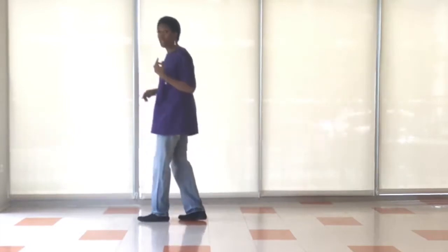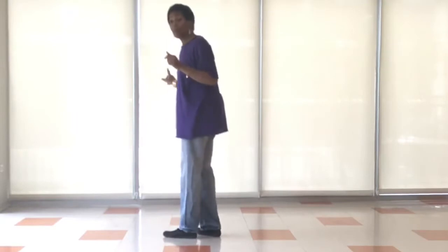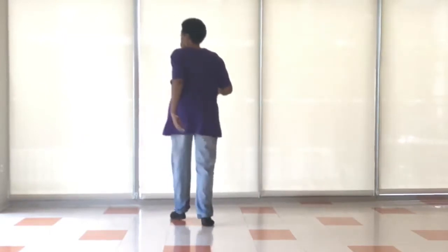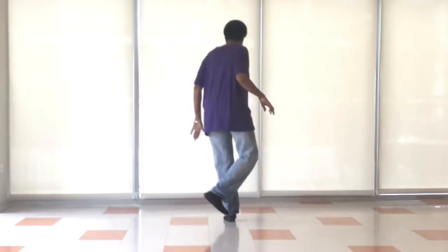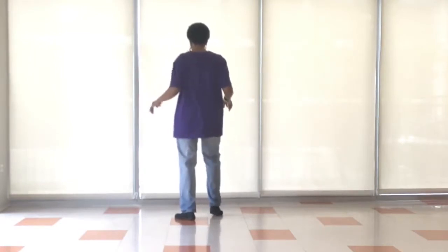And then we're going to do what we call run it up. So run it up — I'm just going to come back. Run it up: we're going to come right, left, right, left, right, left, tap, tap. Okay, so right, behind, step, left, behind, step, right, tap, tap.